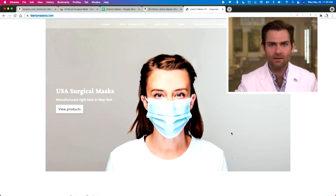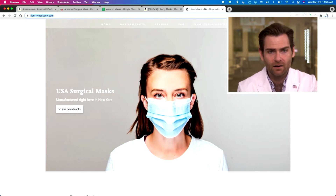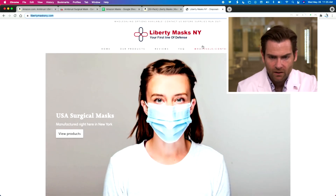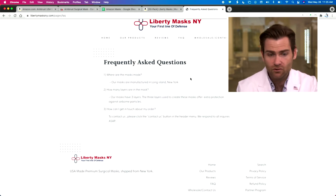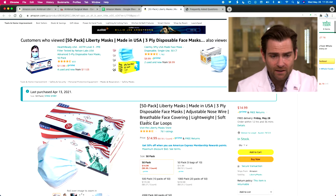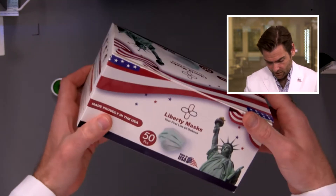Let's talk about this mask. I love the box — soft touch. I have not had a single soft touch box today from America. Level it up, guys. USA surgical mask. You can go to libertymasksny.com — that's their website. I kind of like their website; their design is pretty nice. It looks like they're made in Long Island, New York. We bought these on Amazon and they're not making any claims on the box.